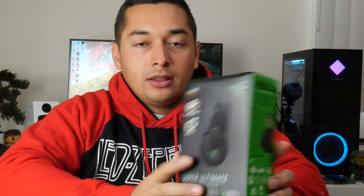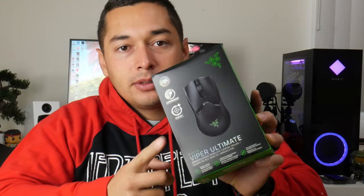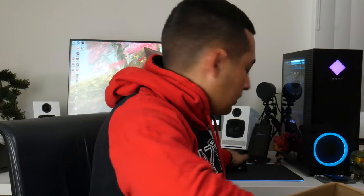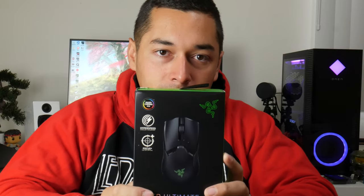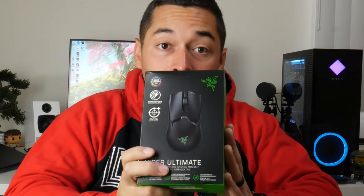Next, something I'm really excited about is the Viper Ultimate. This is the first time I've personally tried a mouse like this. I usually use the Basilisk Ultimate, which is kind of huge. This version doesn't come with the wireless charging dock, but being able to swap mice on one dock on my desk — using the ergonomic mouse for schoolwork and this for first-person shooters — is going to be very sick.